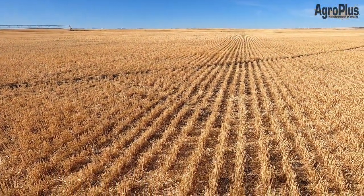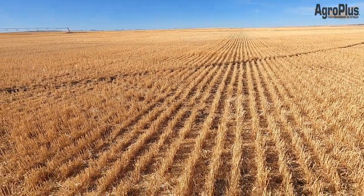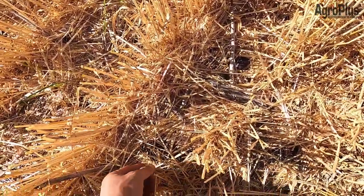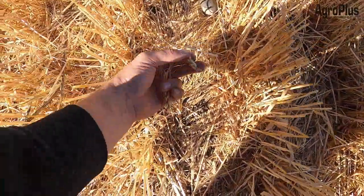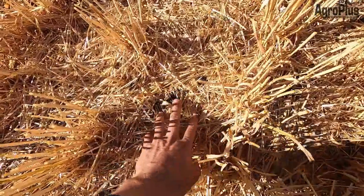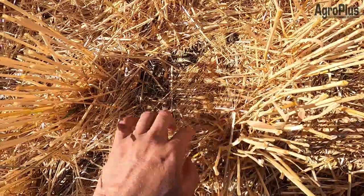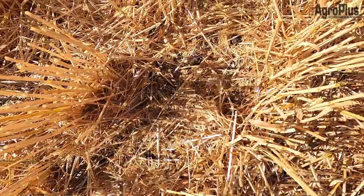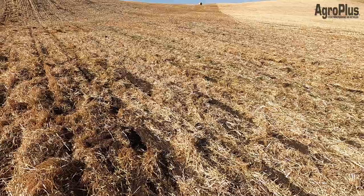I'm back at the wheat field I was in last week Thursday during all the wind. The customer was reporting that after the wind there was definitely a reduction in yield, and I can definitely kind of see that. As much as the wind was blowing things around, it no doubt shelled out some of these heads, and there are quite a few heads just laying on the ground all over the place. I'm seeing a fair bit of kernels on the ground as well. He figures it could be close to 10 bushels lost, and that could very well be the case.